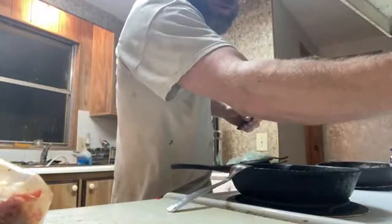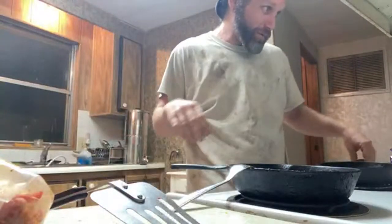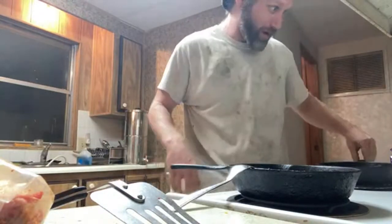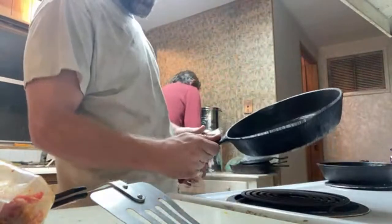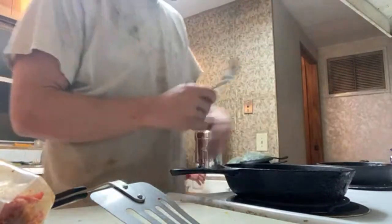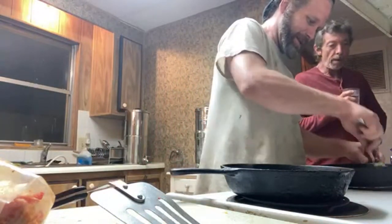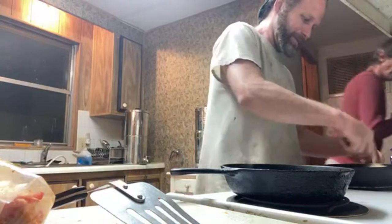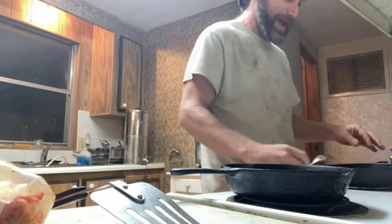I want this to get screaming hot — I'm gonna put this on medium high and crank the other one up to medium high as well. I want this to just be destructive heat for this steak. I've seen where other people just blacken it — that's what I'll do today. Got a bug zapper by the trash can for gnats — it's been doing its job real well.